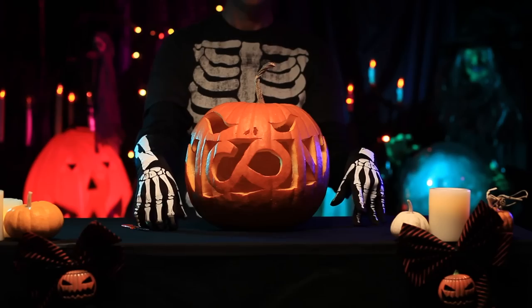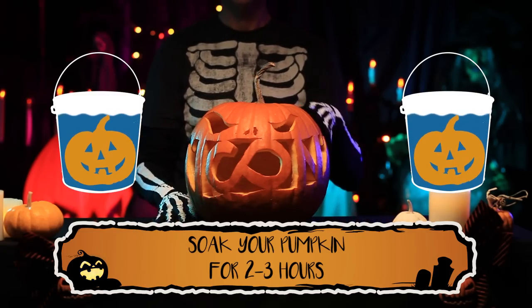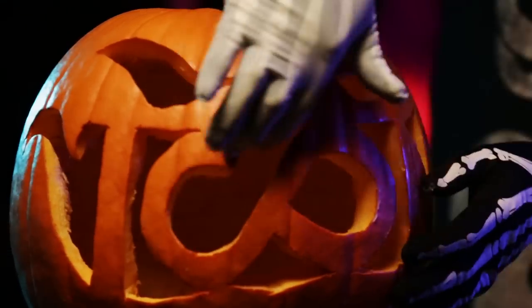Now that your design is cut, let's start the preserving process by soaking your pumpkin in water for 2-3 hours. After your pumpkin has dried, rub petroleum jelly all over the inside and the cut edges of your pumpkin. This will help lock in the moisture.